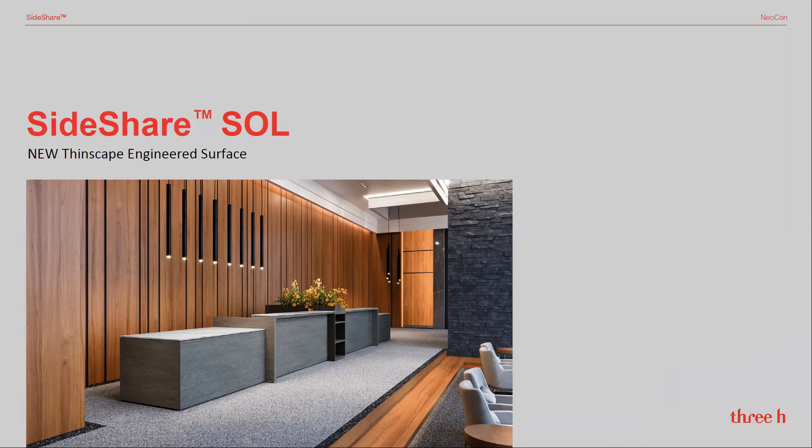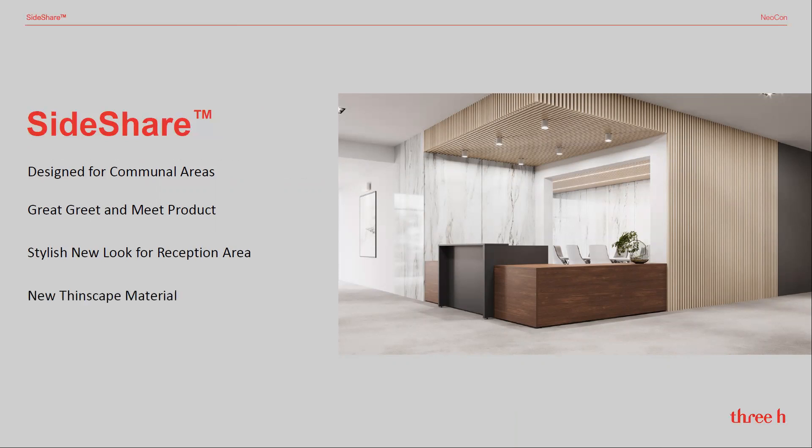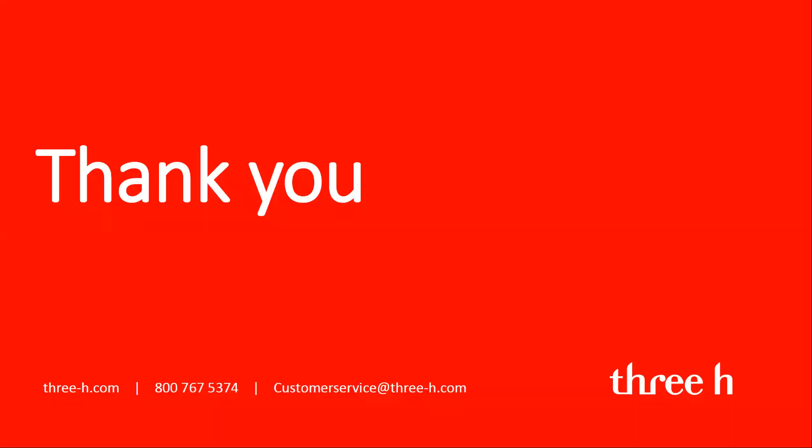If I can leave you with a few key points for SideShare: it is designed for communal areas, it's a great greet and meet product, it offers a stylish new look for the reception area, it uses the new Thinscape material, and offers a simple kit of parts. For more information, you can contact your local representative, visit our website, or contact us directly by phone or by email.